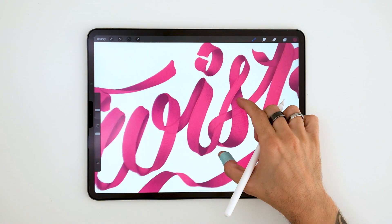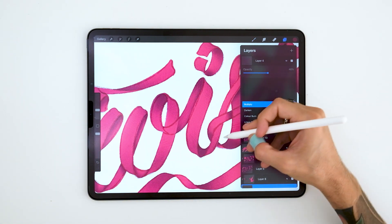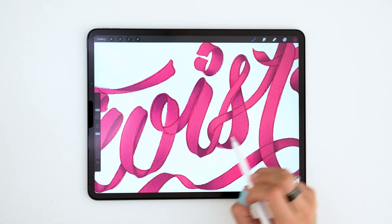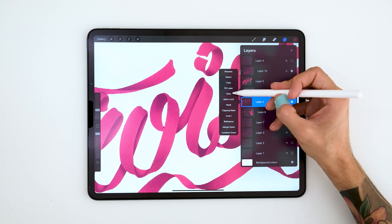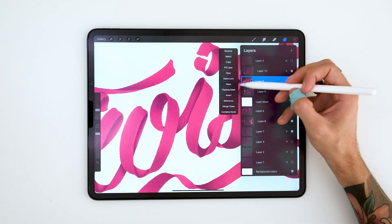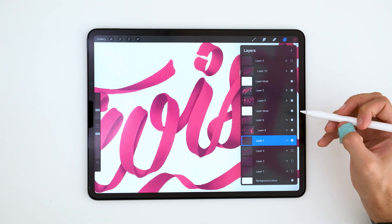Now comes a part that is a bit complicated, but I know that you are up for the task. Some parts that are now behind I would like to put in front. I can do that by creating a mask on the shape in front, selecting the shape from behind, coming back to the layer in front, and painting over the mask with black color. Black color will hide the shape in front and reveal the shape behind.